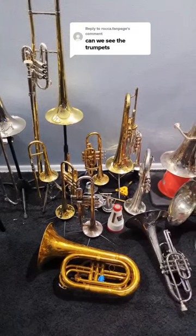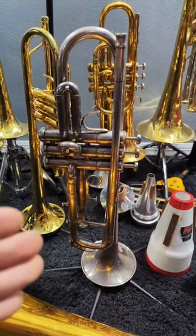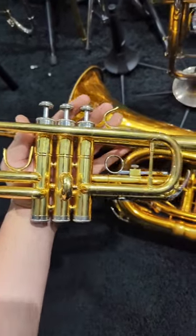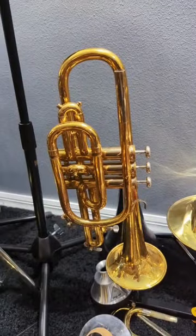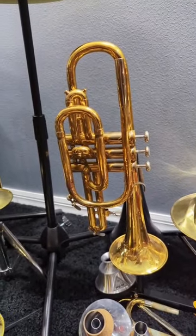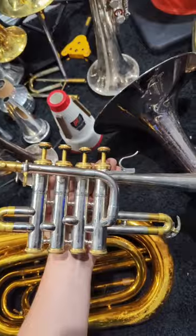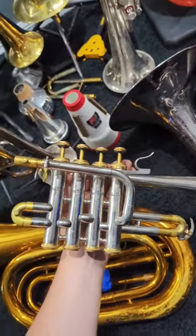Here are the trumpets in my collection. First I have my 1980s Centurion B-flat trumpet, my Stag C trumpet, my 1960s Selmer Bundy designed by Vincent Bach cornet, and my very cheap unbranded piccolo trumpet.